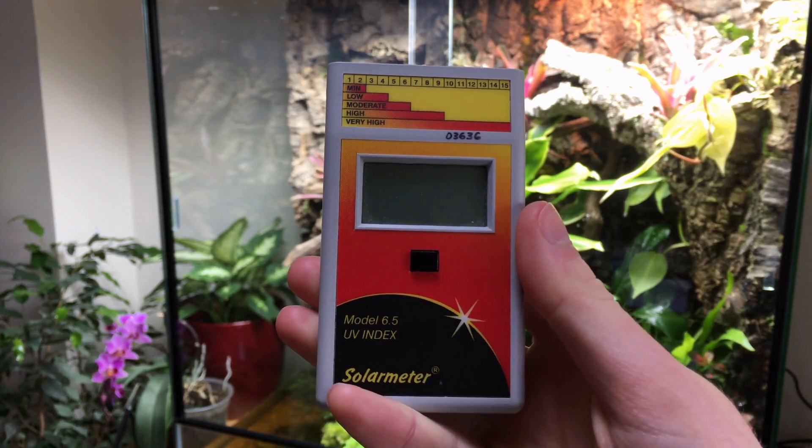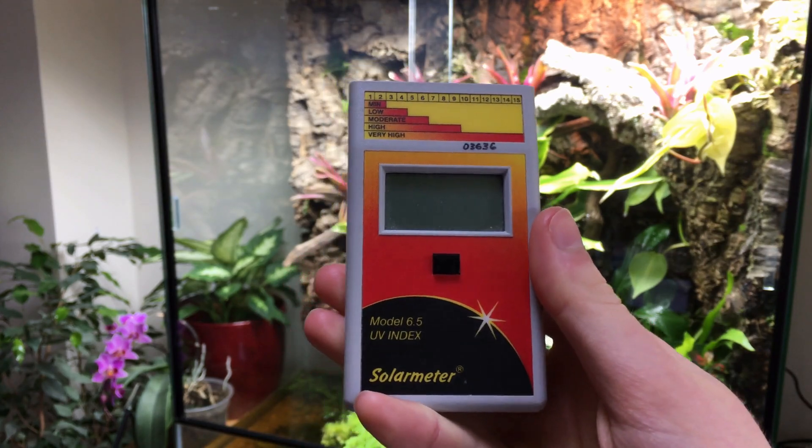However, I've not spoken much about why or how you should be offering UVB to your reptiles and what UV indices you should be aiming for. These things I've spoken about in other videos and will leave you to go and watch them. I've been JTB Reptiles teaching you how to follow nature's example, and I'll see all of you in the next video.